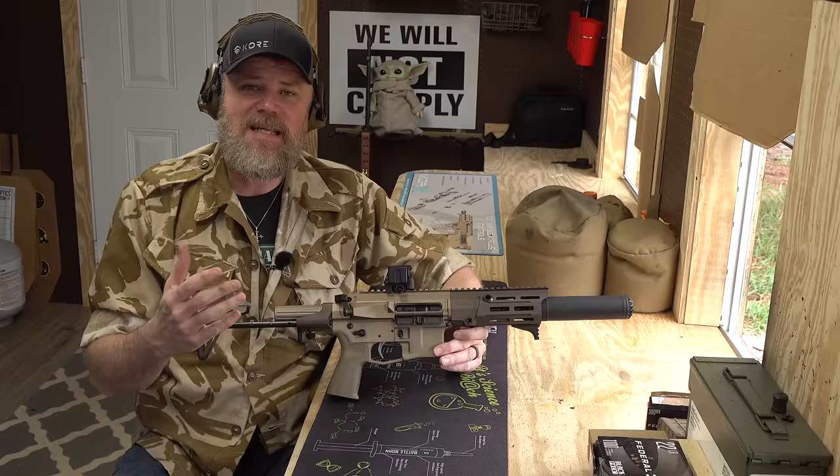The PDX is available in three calibers: 7.62x39, 300 Blackout, and 5.56. A five-and-a-half-inch barreled 5.56 doesn't have much practical use — that's just for bragging rights. The two most useful calibers for this design are 7.62x39 or 300 Blackout. Quality is extremely high, but so is the price — full MSRP is $2,295. I found it online at places like Rainier Arms for around $2,065. It runs neck and neck with the SIG Rattler in performance and price, though SIG Rattlers are currently going for ridiculous prices. Under normal market conditions this would be a direct competitor.